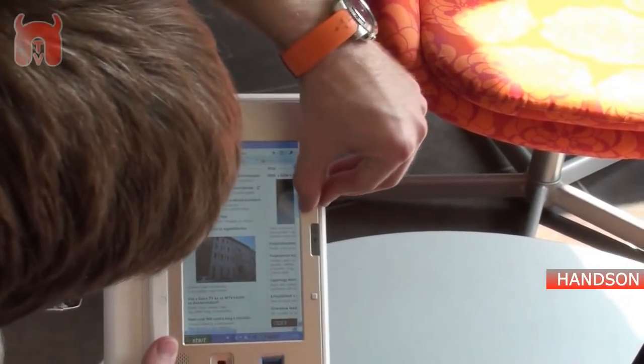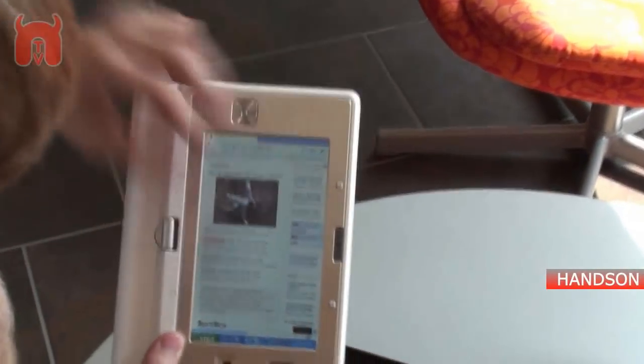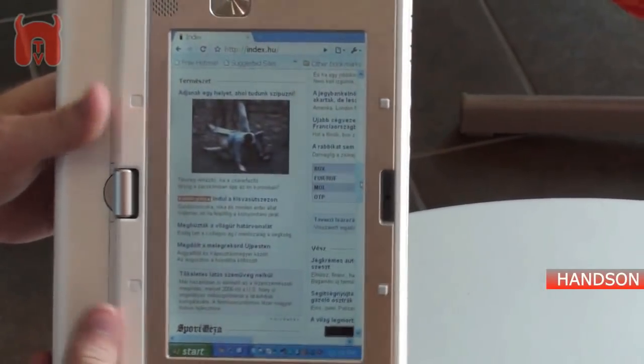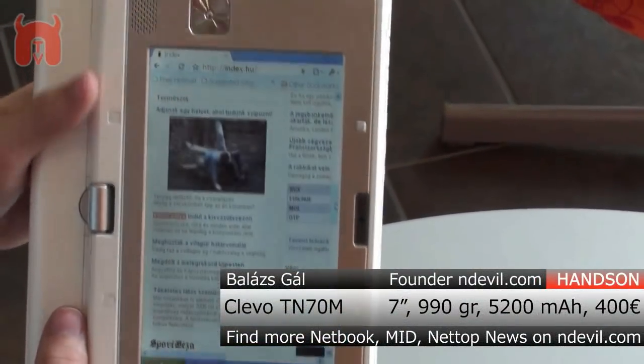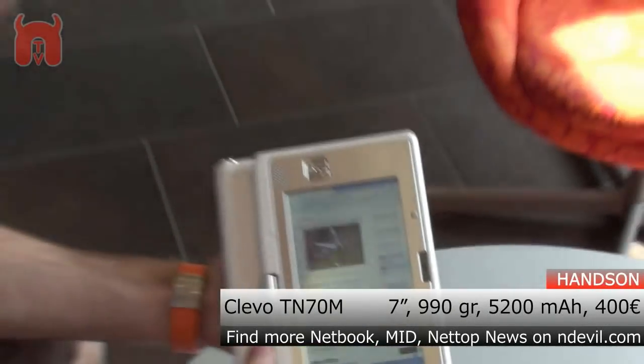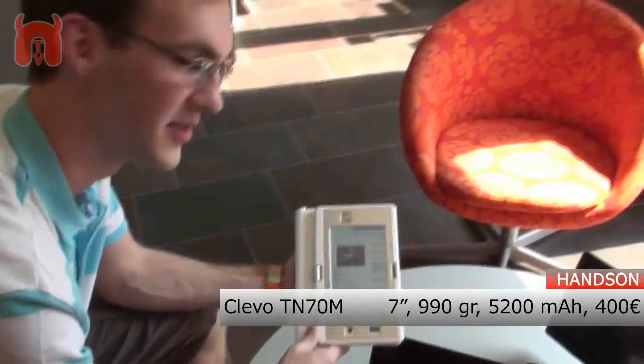800x480 is the resolution, but it's enough to zoom in, read an article, or even use it as an ebook reader. I would prefer this one over the Amazon Kindle because it has a backlit display. This was NWTV from Hungary — check out our site.